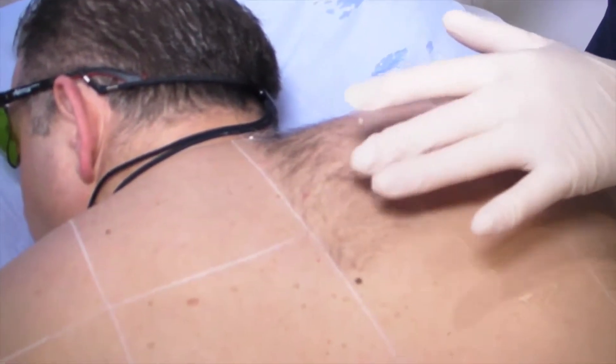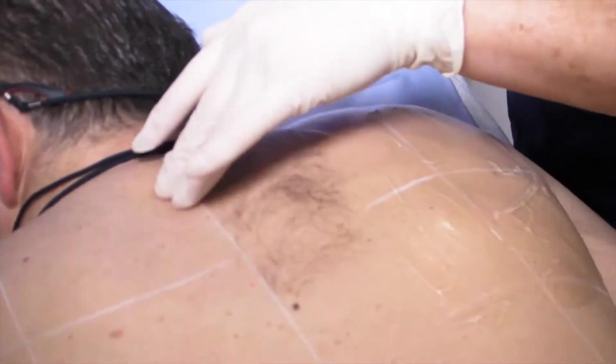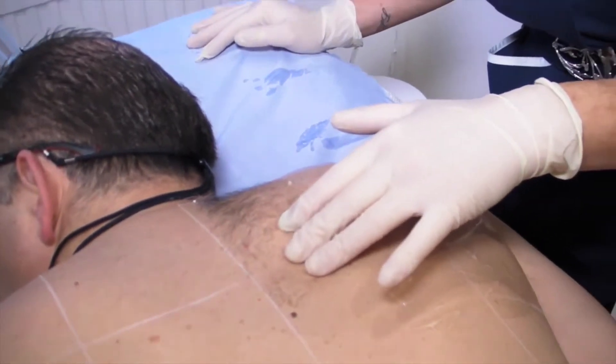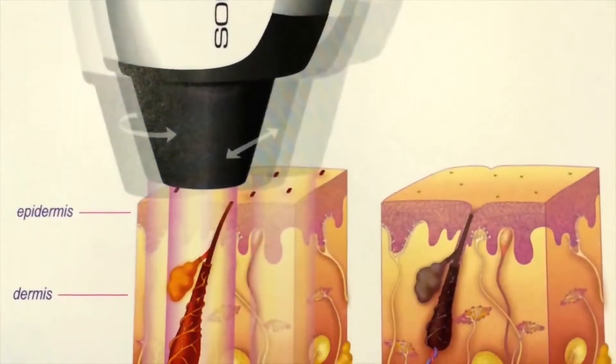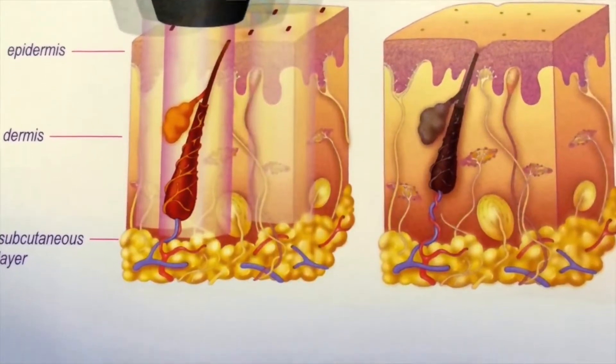Here we have this gentleman's back following four treatments. What you see here is new hair growth. So following the last treatment, all the old hair is actually destroyed. This is new hair — fine dark hair. The reason why we actually shave is for purely comfort. If I was to laser this area with the hair as it is, the hair would conduct quite a lot of heat, causing a little bit more discomfort for the patient.